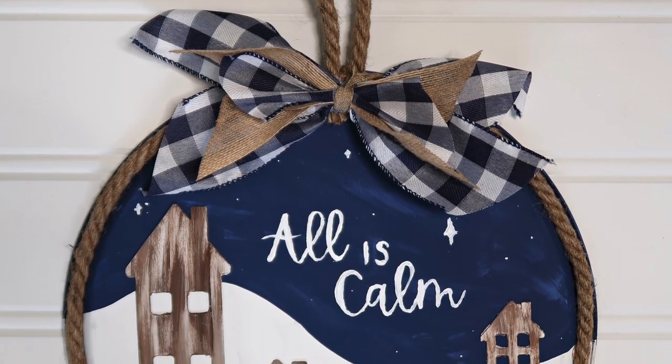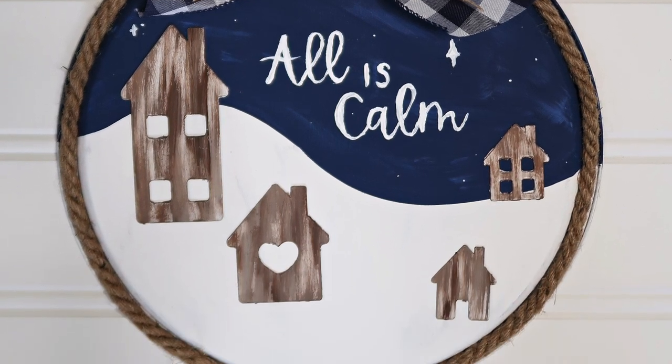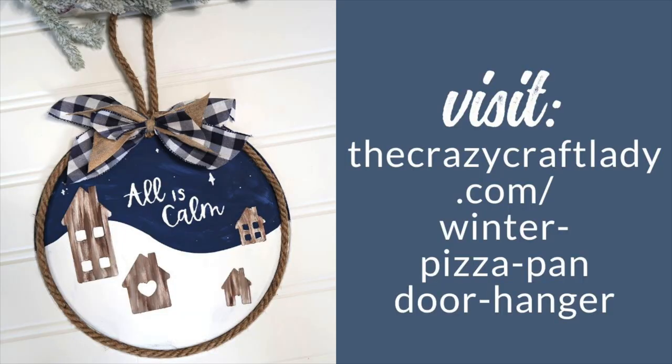And there we have a cute little winter pizza pan door hanger! I love this craft because you can hang it up for Christmas and then leave it up all winter long. I love winter-type crafts that serve all through the Christmas and winter season because then you get to enjoy them for longer. Stay tuned next week for week nine in my 25 crafts to Christmas countdown. Until next time, happy making!